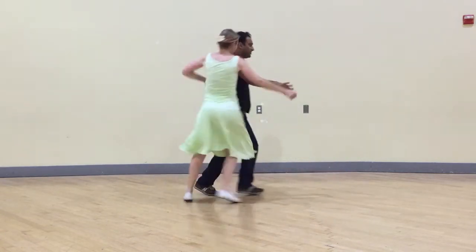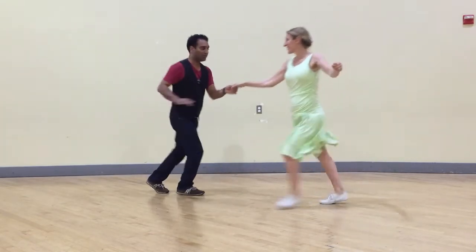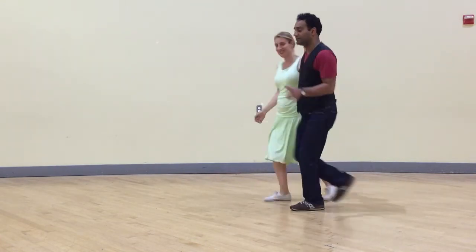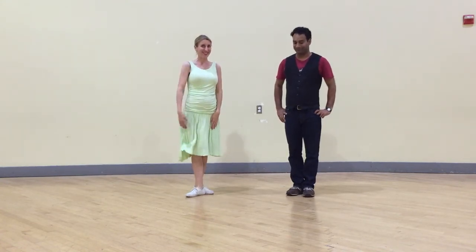And then we also had our turnstile turns — to open position or to close position. Woo! A lot of stuff. Thanks for watching, everybody. Have fun practicing.